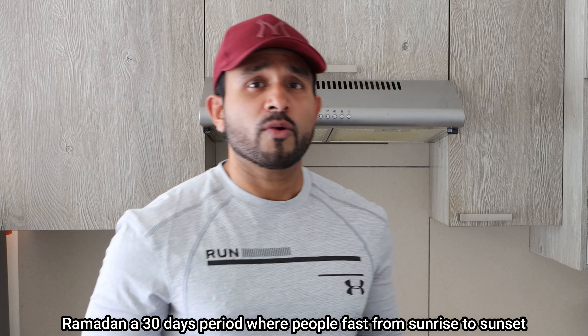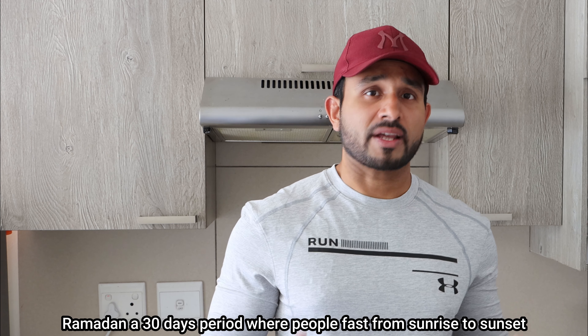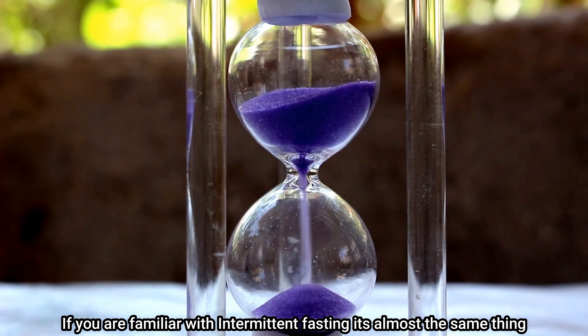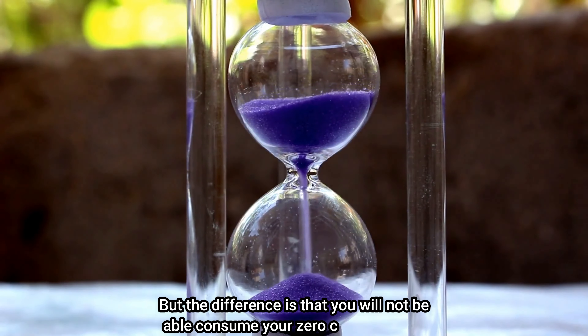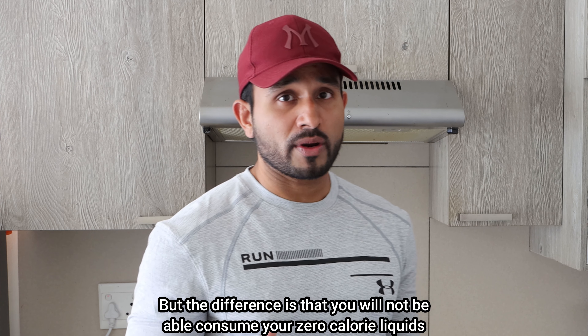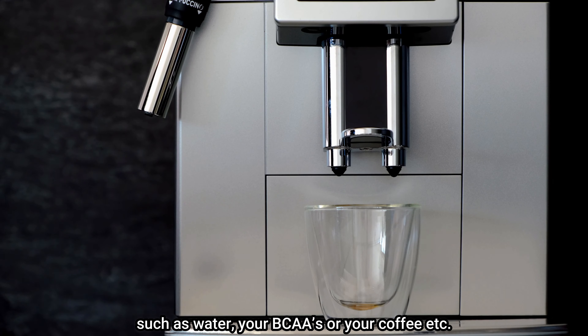Ramadan is a 30-day period where people fast from sunrise to sunset. If you are familiar with intermittent fasting, it's almost the same thing, but the difference is that you will not be able to consume zero-caloric liquids such as water, BCAAs, or coffee.